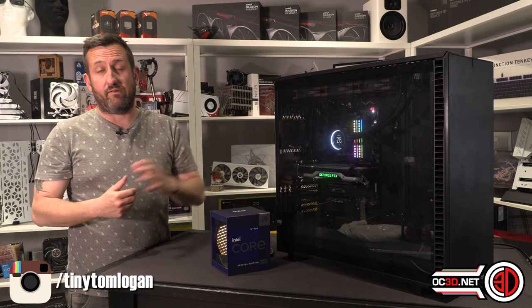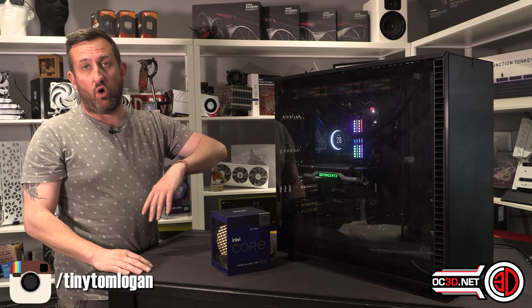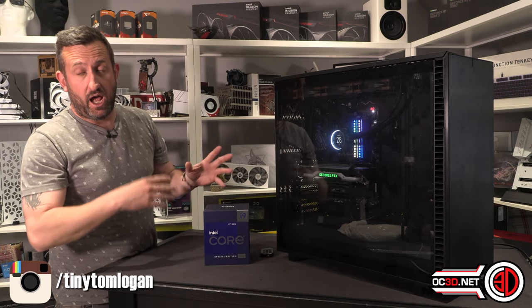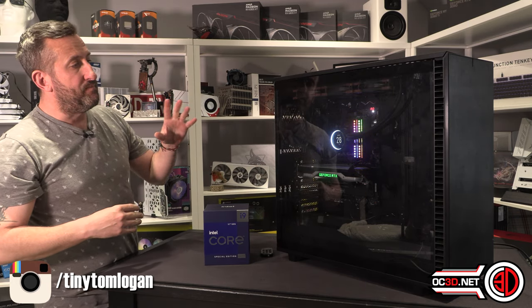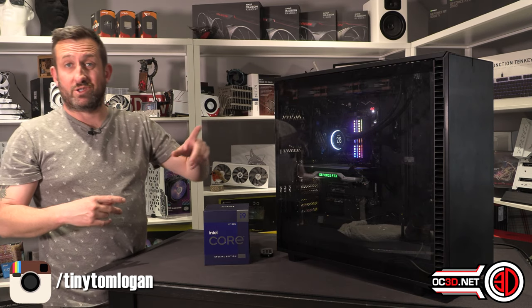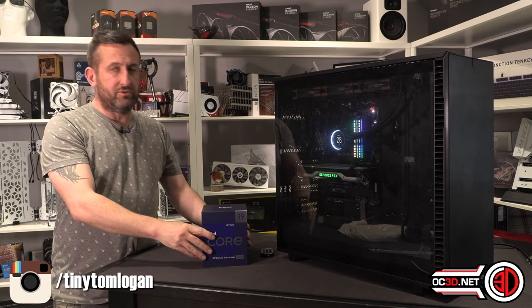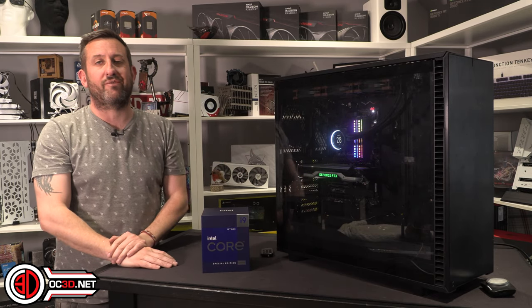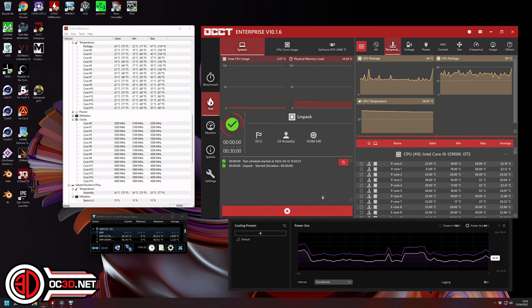I used a H150i on this static test rig - we've used the same rig for all the 12th gen processors, swapping the motherboard out for AMD reviews. It's a Corsair H150i with 3000 RPM Noctua fans. To be able to test and overclock it, even just for stock tests, I was running those Noctua fans at maximum.